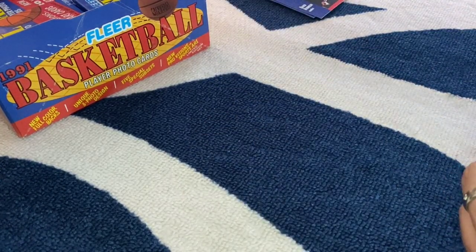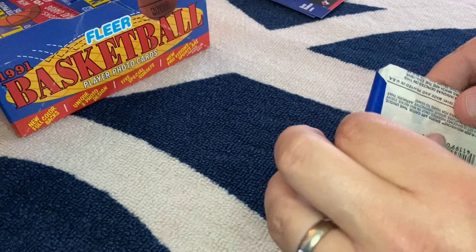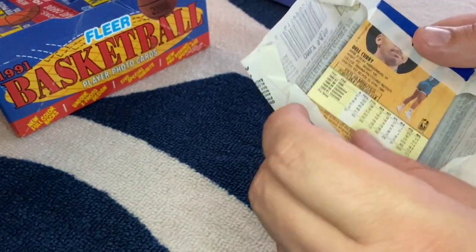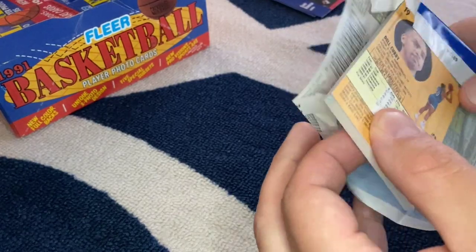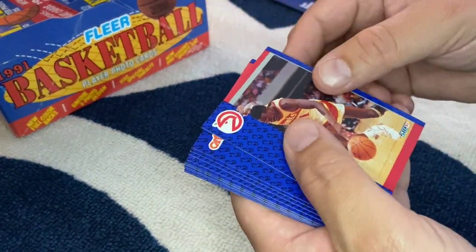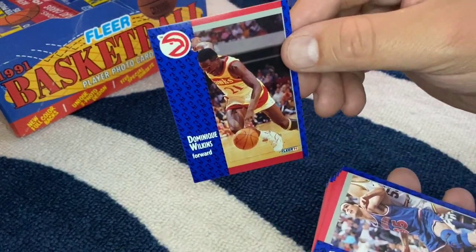That's two packs in, not too bad. Let me know what you guys think. Let me know if you're doing the same — buying some old vintage cards for fun and kind of getting into it. Dominique — the human highlight reel. I always loved Dominique. I always thought he was an underrated player.